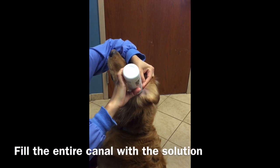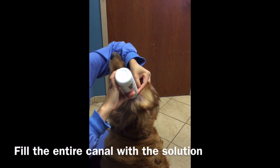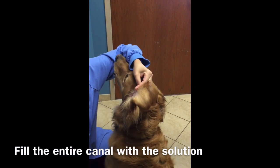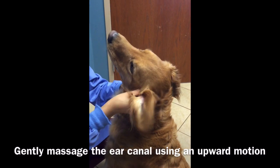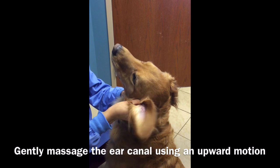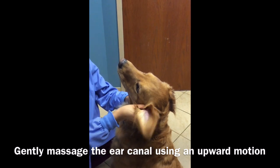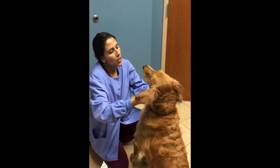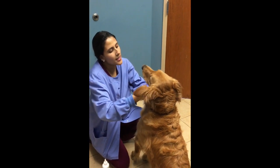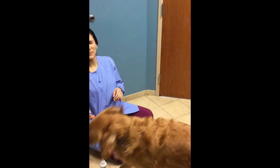I'm going to fill the ear canal, so squeeze, squeeze, squeeze, squeeze. I can see the ear cleaner coming out. Do that for a few seconds, then close your mouth, close your eyes, and let him shake.